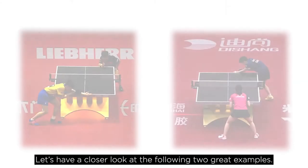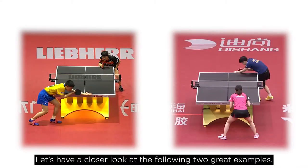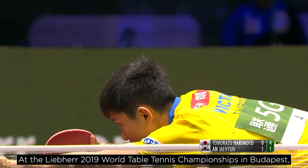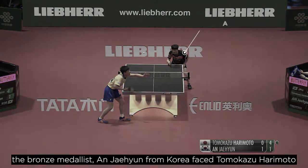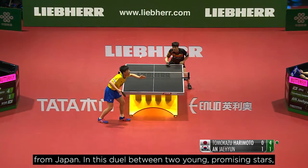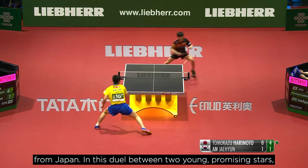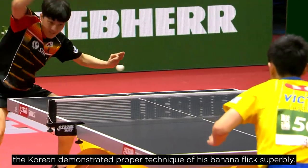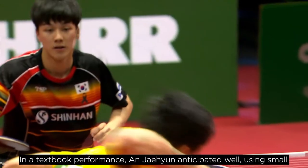Let's have a closer look at the following two great examples. At the 2019 World Table Tennis Championships in Budapest, the bronze medalist Ahn Jae-gyun from Korea faced Tomokazu Harimoto from Japan. In this duel between two young promising stars, the Korean demonstrated proper technique of his banana flick superbly — a textbook performance.